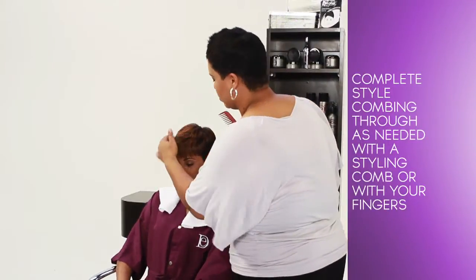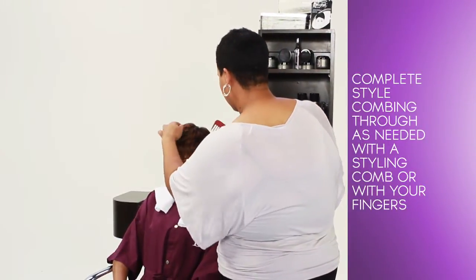Complete the style, combing through as needed with a styling comb or with your fingers. The finished look is soft and chic.